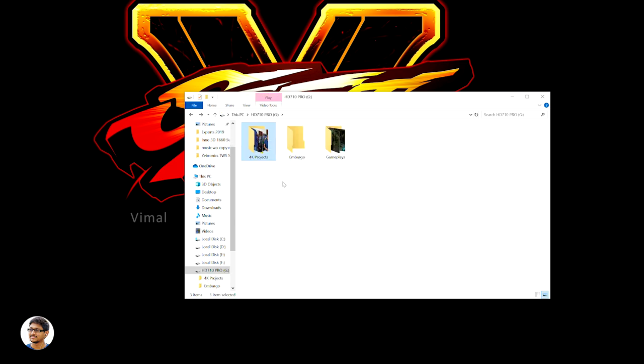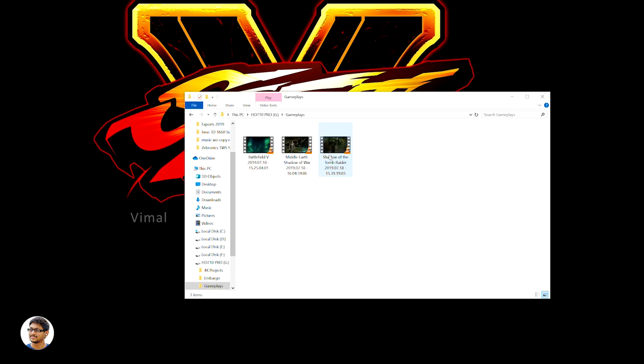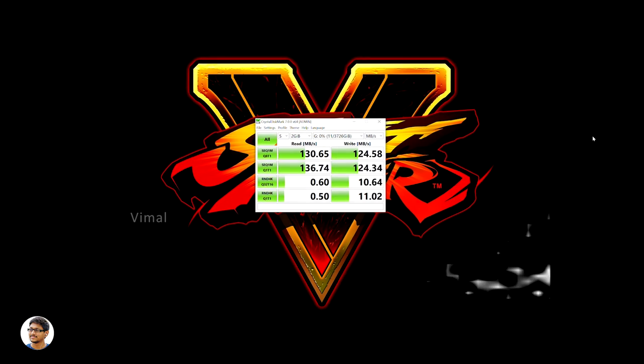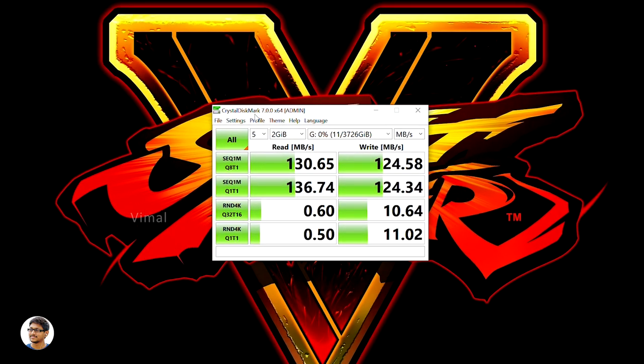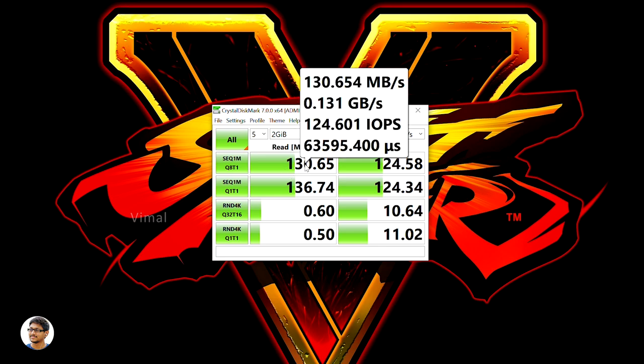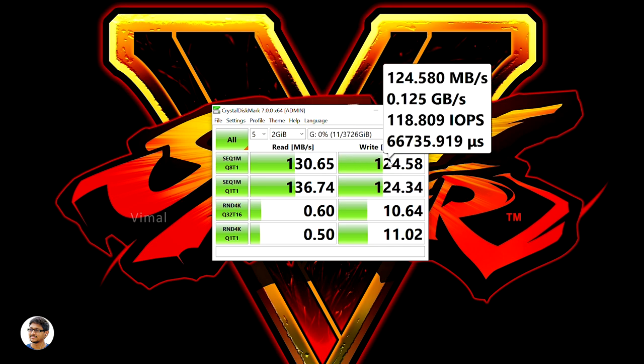Now let me talk about performance. This is a regular external hard disk so the speeds won't be as fast as an SSD. I've installed CrystalDiskMark on my PC to run some benchmarks. After running the tests, we got a maximum sequential read speed of around 130.65 MB/s and write speeds of around 124.58 MB/s.